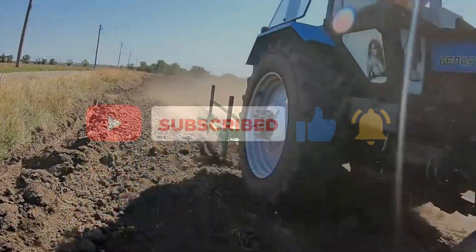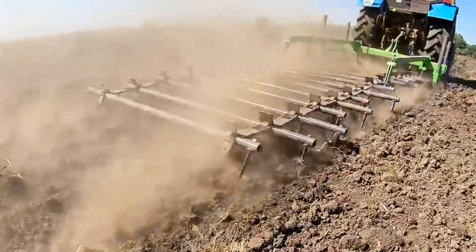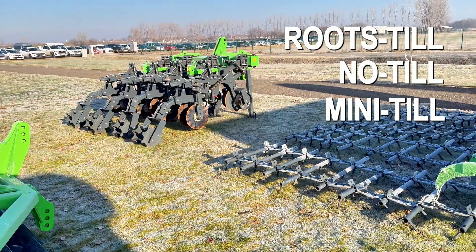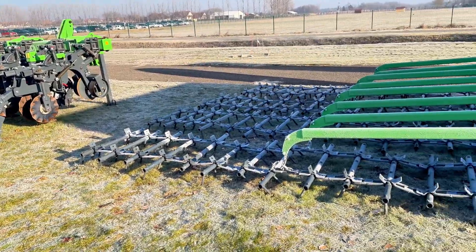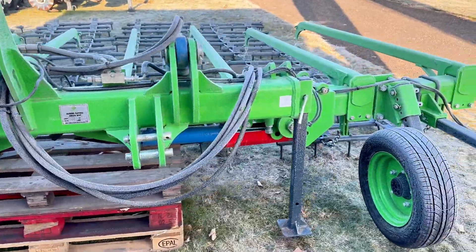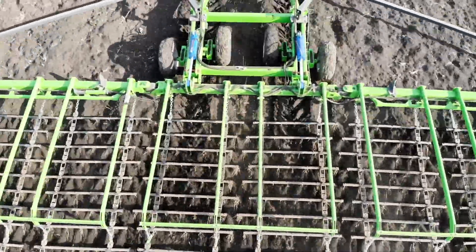According to the new EU agricultural laws, the use of pesticides and herbicides will be restricted or banned in the near future. The Greenway Flexible Harrow eliminates the need for chemical herbicides by providing a mechanical alternative to weed control. Say goodbye to harmful substances and embrace a greener, healthier approach to agriculture.